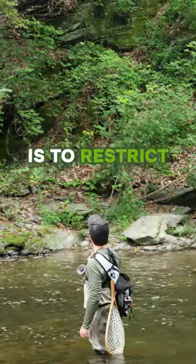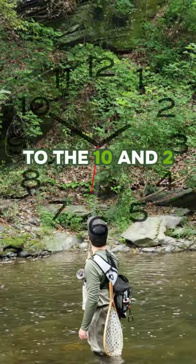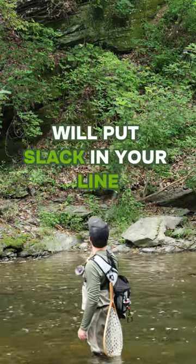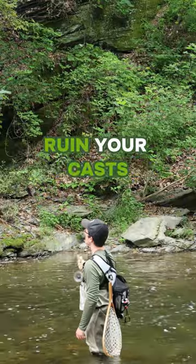One extra helpful tip is to restrict your rod movements to the 10 and 2 positions on a clock while casting. Lowering your rod on either side will put slack in your line and ultimately ruin your cast.